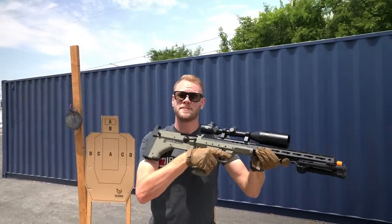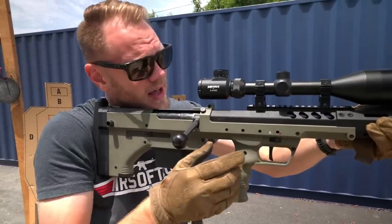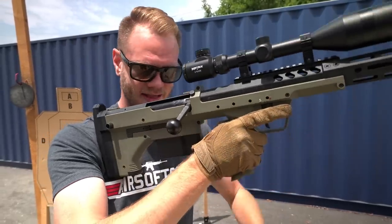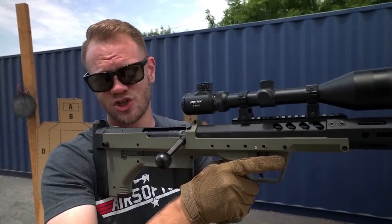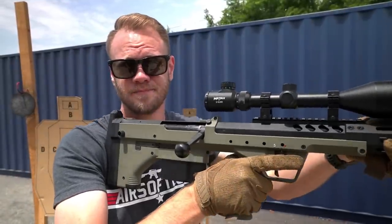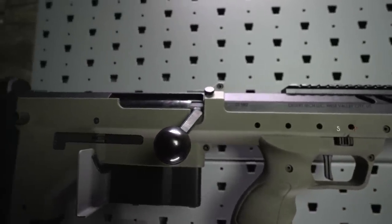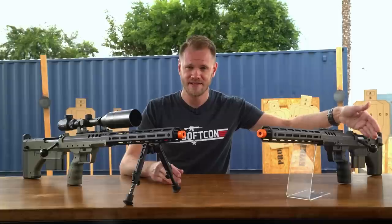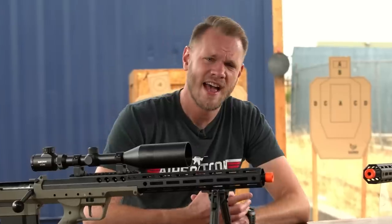The controls are optimized for ambidextrous use without losing sight of your target or having to shift your body position to actuate, with the safety selector on both sides being easily accessed by your trigger finger and the magazine release being releasable by your offhand on either side. This doesn't change for the left- and right-handed models — it's just that you can depress it on either side with a button. The bolt handle is long with a substantial cap, which is great for using with gloves and makes cycling the action all the easier. If you get the left-hand variant, the bolt will be on the left side, but the rest of the controls remain the same. Thank you, Silverback Airsoft, for not leaving the lefties out in left field.